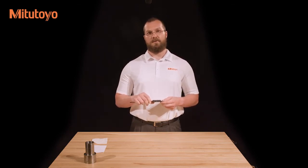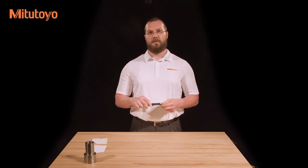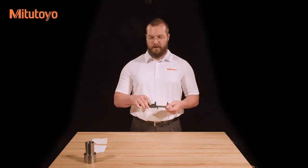In addition to the absolute system, this caliper has an incremental measuring system. This is useful for setting the caliper to zero at a point other than having the jaws be closed. For example, measuring the difference between a particular dimension on a master and test workpiece, rather than measuring the value of the dimension directly. To use the incremental system, set the caliper at the desired position and press the zero button.